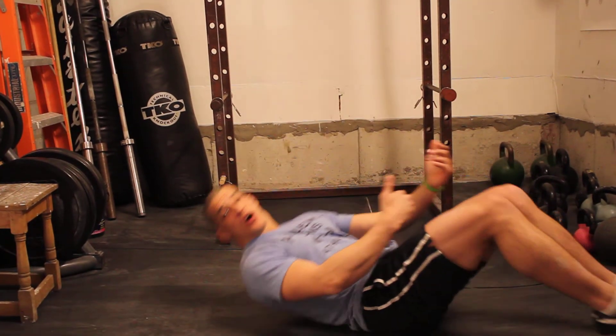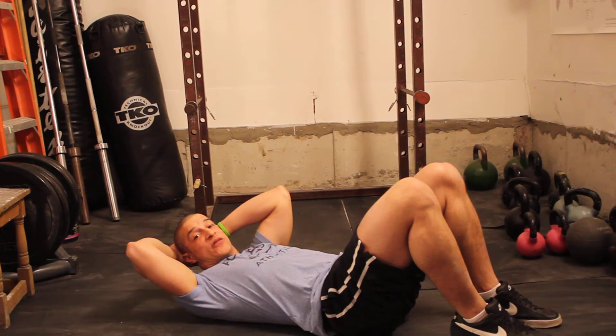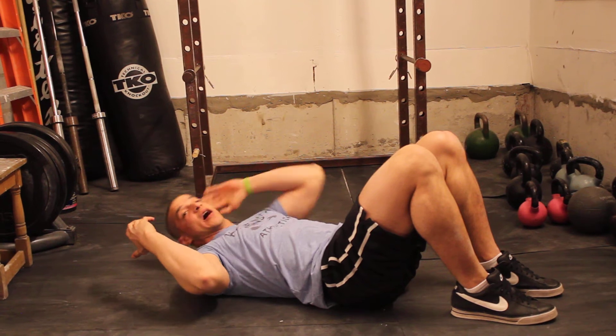Now, the lower abdominals along with the glutes have a lot to do with stabilizing the spine and the pelvis and ensuring there is a safe and good force transfer through those groups of bones.